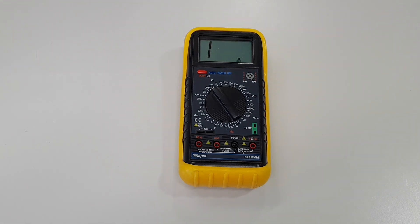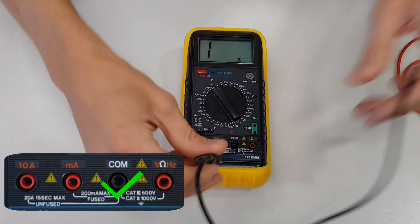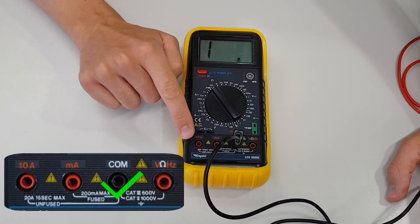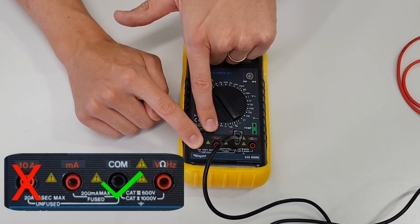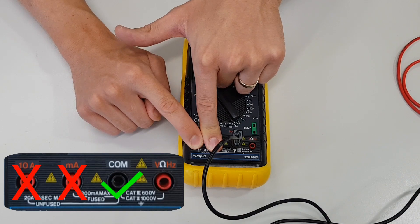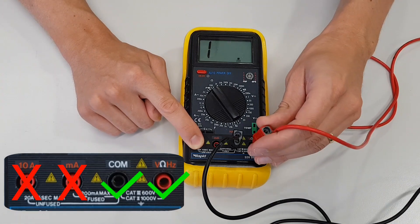It can't measure anything at the moment because it doesn't have any leads set up. When we're using a multimeter we always have one lead in the common terminal. Then you've got to look at the other terminals to figure out which one you're going to use. We've got a terminal marked 10A — that's 10 amps — we're measuring resistance so we won't use that one. There's also a terminal for milliamps which we won't use either. Here we've got our voltage, resistance and frequency terminal, which is the one we're going to use because it has the little ohm symbol above it.